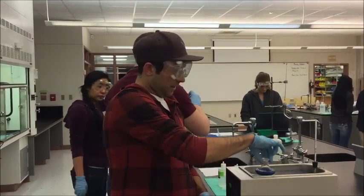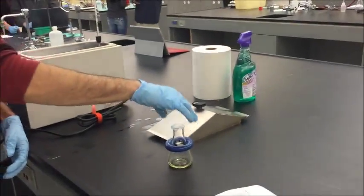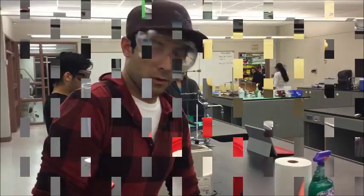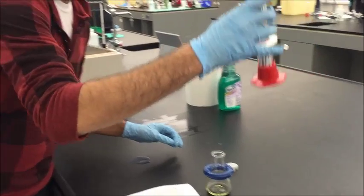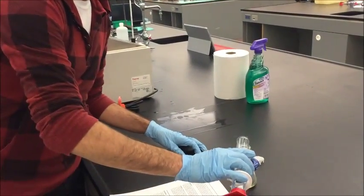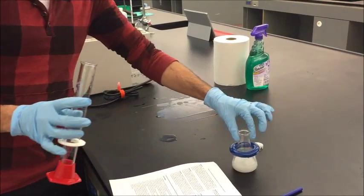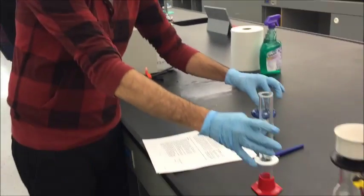At this point, we're going to take it out of the water bath, set it on the table, and let it cool down at room temperature before putting it into the ice bath. While it's sitting on the table, make sure you take off the parafilm and add 40 ml of water into the mixture, which will cause it to precipitate. Continue to stir at room temperature before putting it into the ice bath.